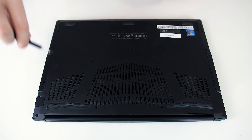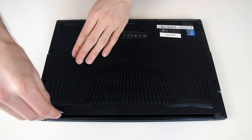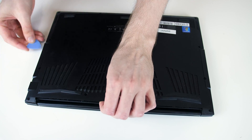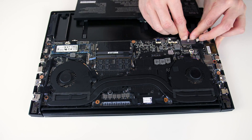To open the Aero 15X you're going to need a TR6 screwdriver bit — use it to remove the 13 screws and take off the bottom panel. I did this using a plastic pry tool. At this point I'm going to unplug and remove the battery before getting to work, and then start unscrewing the screws holding the heatsink in with a Phillips head screwdriver.